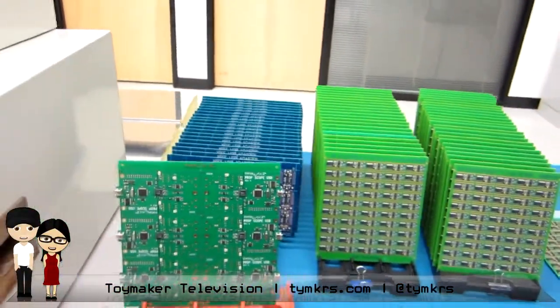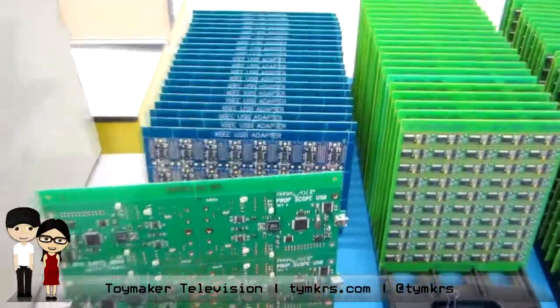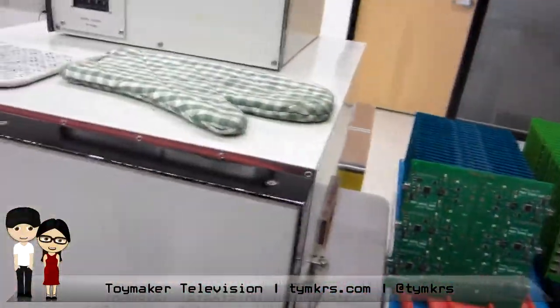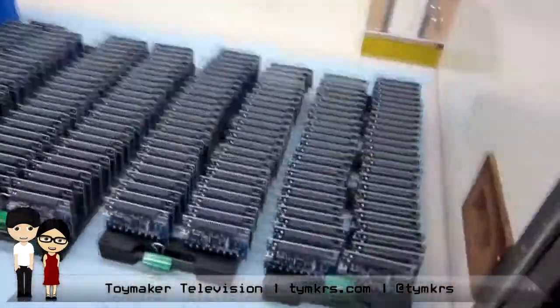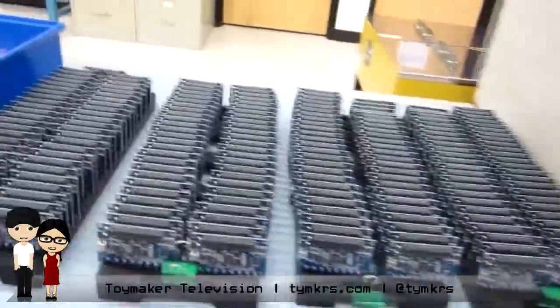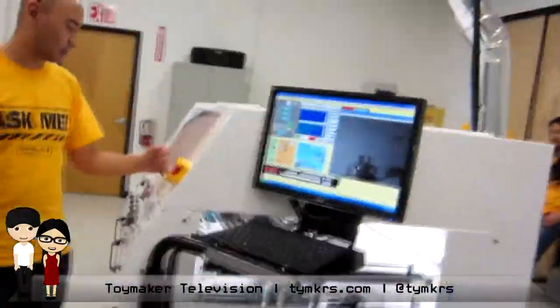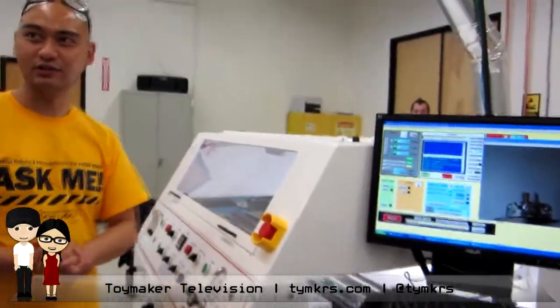The XB USB adapter. Look — Whisker — they have so many XB USB adapters. Are these your Quick Starts? Thanks. This is our new machine — I don't know if you've ever seen it. It's like a selective solder machine, or a wave solder machine.